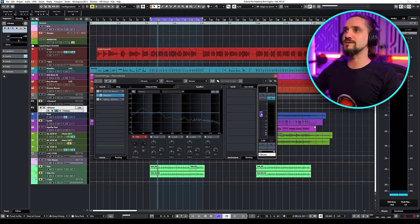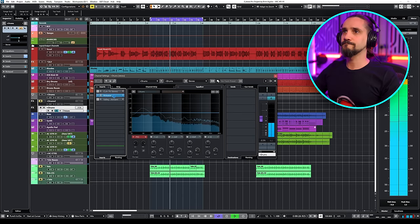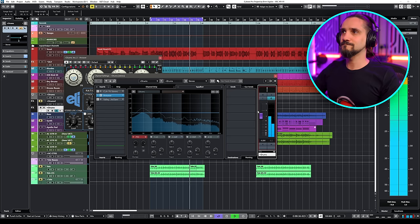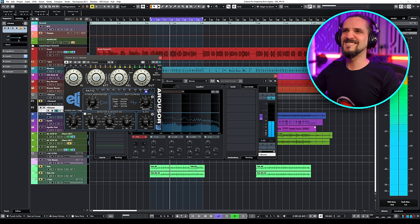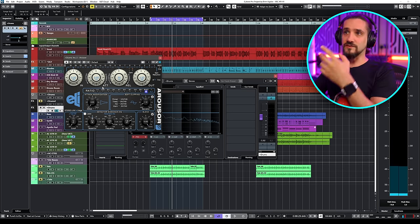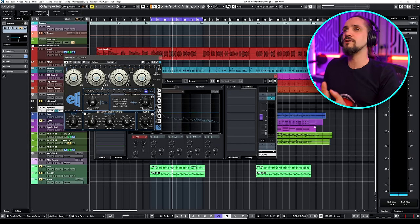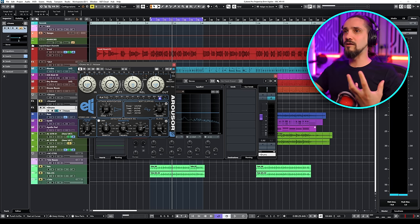Let me show you how it sounds with the original drums blended in. You can play with the attack and release time depending on the song. For this song, I wouldn't go for a super roomy sound because I still want to keep the groove tight and staccato — I don't want to make this too mushy. But if you want a little bit more punch from your parallel compression, you can open the attack ever so slightly. I wouldn't go over the top with this though.